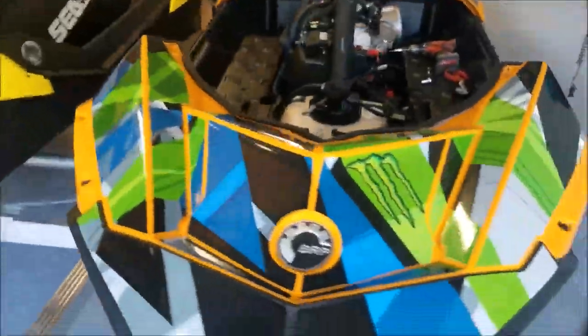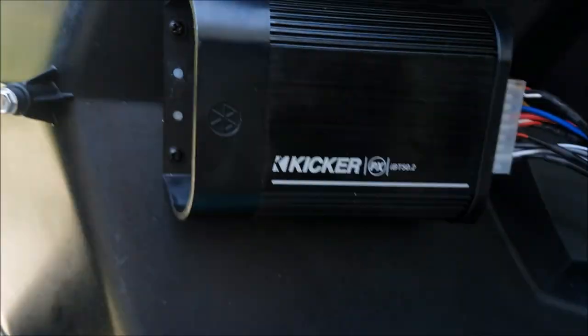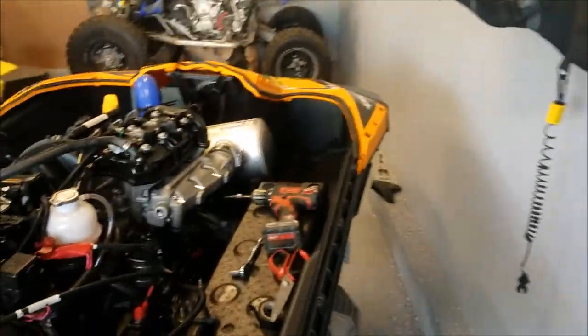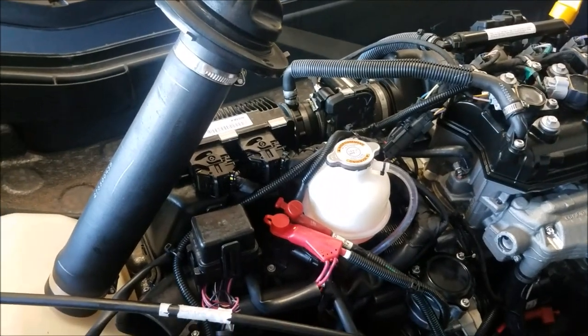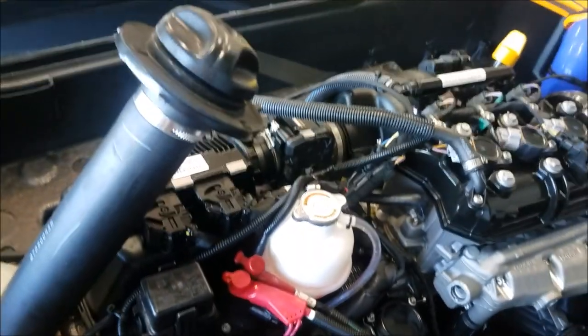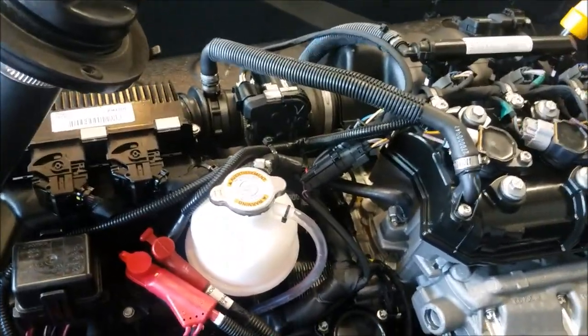This is my 2015 Sea-Doo Spark and I decided to do the typical sound system that everybody's doing — the Kicker Bluetooth amp with the Kicker speakers. I figured I'd make my own video because the one I saw online was really unclear, so I figured I'd make my own and go through some of the stuff so you understand it a little better.